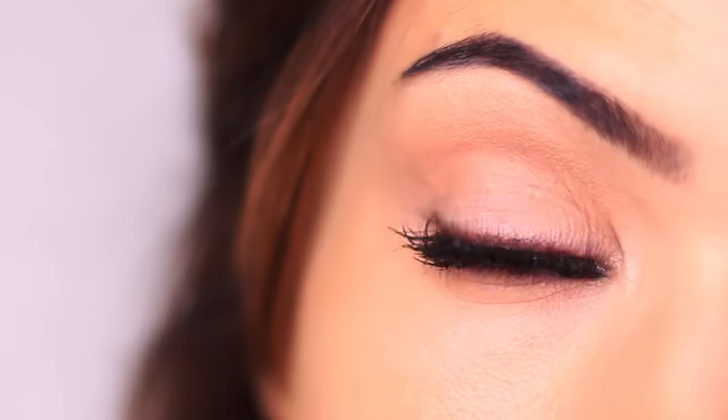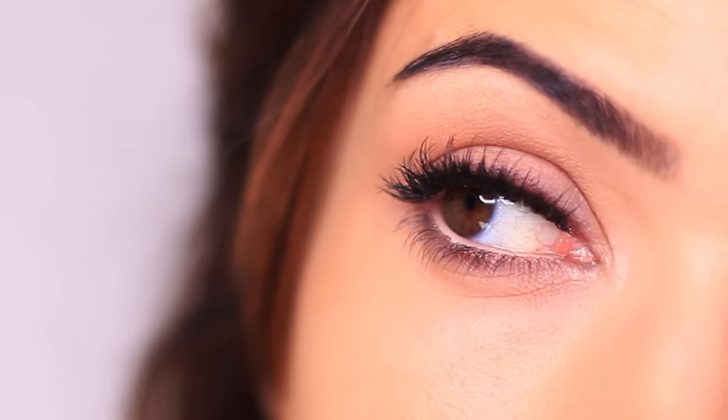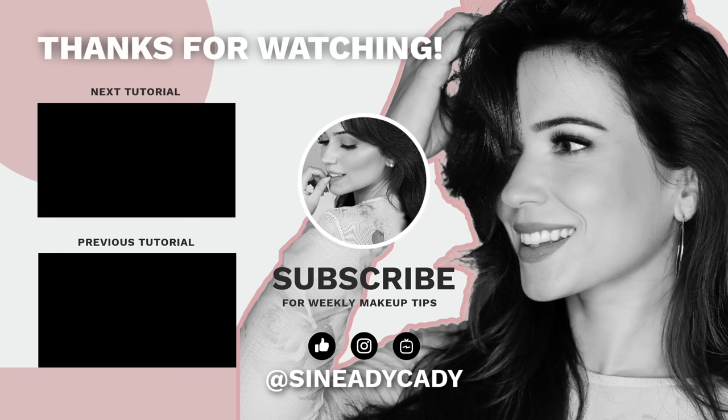I really hope that you will try this one out — it's super easy to recreate. I'd love to see it if you do, and let me know what shadows and shades you like to use. And as always, my friends, be kind to yourself, be kind to others, and I'll see you in the next one.